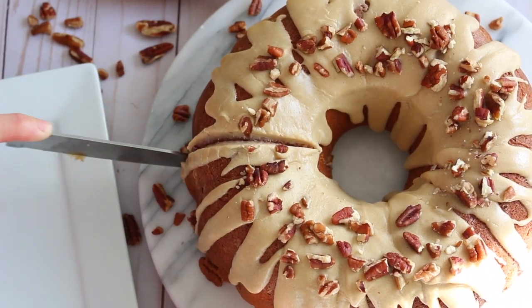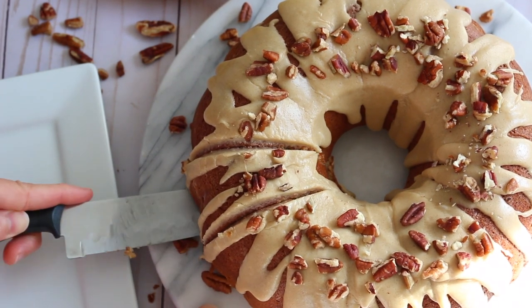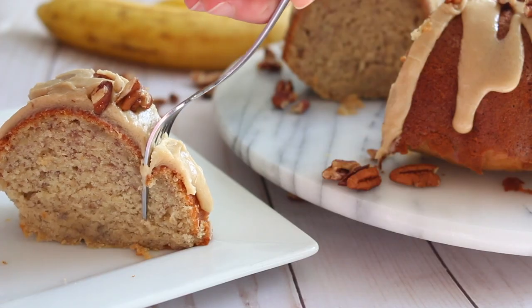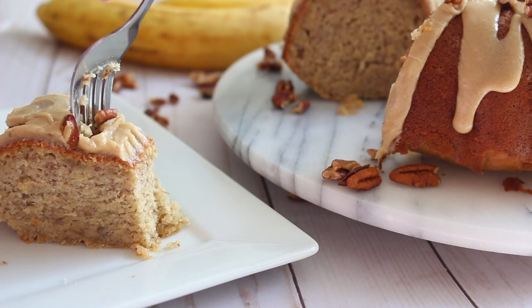Hey guys, welcome back to my channel. Today I want to show you how to make a banana bundt cake covered in brown sugar glaze. If you guys like bananas and bundt cake, I think this recipe is perfect for you. It has a secret ingredient, which is not so secret at all — it's just sour cream. I know it sounds funny, but I promise you it's good. So make sure you're subscribed, keep watching, and let me show you how to make this.